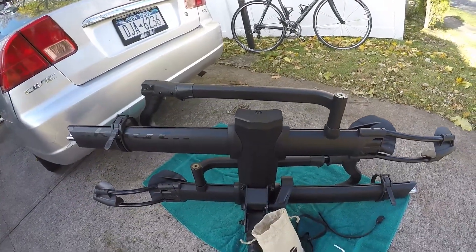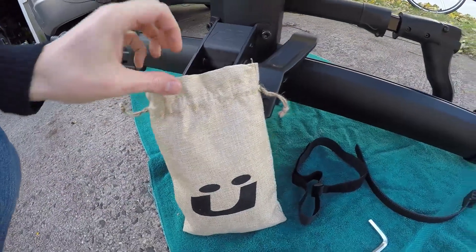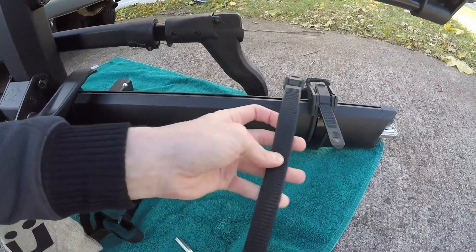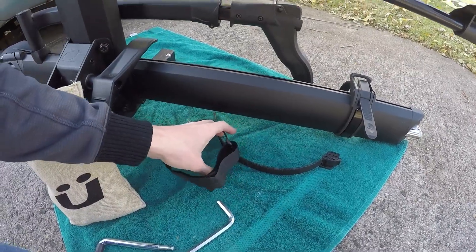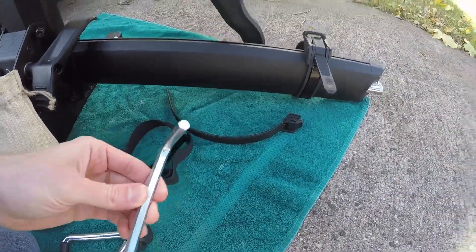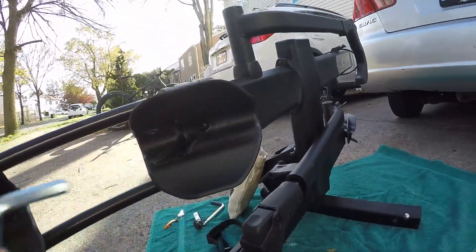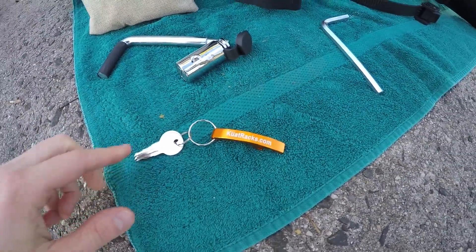Here's what it comes with. It comes with a little bag. It comes with a fat tire kit which includes a rear tire strap to extend the length of the strap, a front tire velcro strap to hold down the front wheel, a locking hitch pin, an eight millimeter allen key to adjust the height of the cradles, and three sets of keys and a bottle opener.